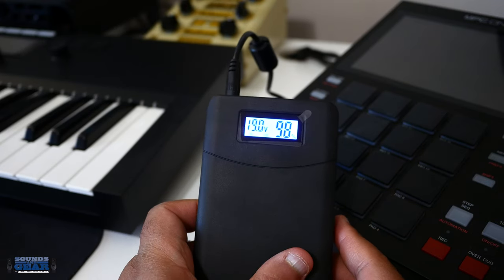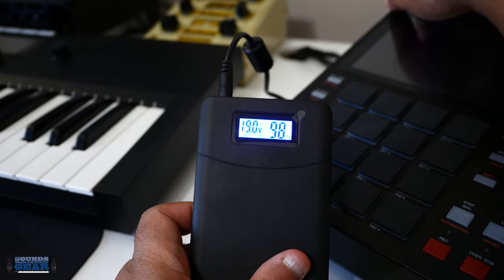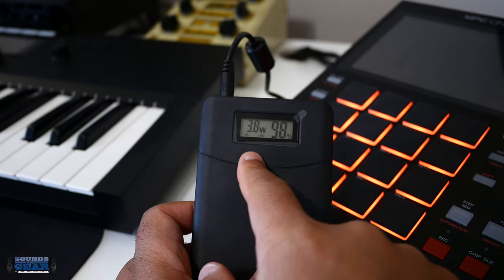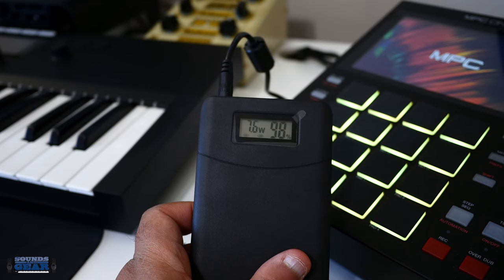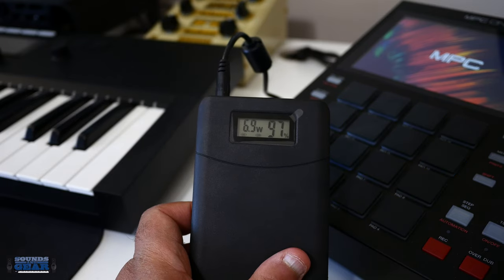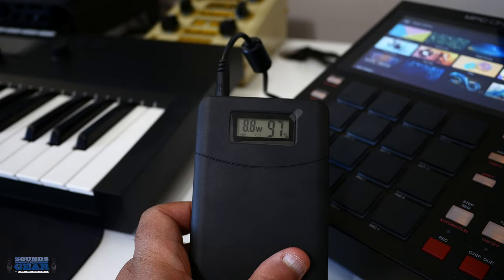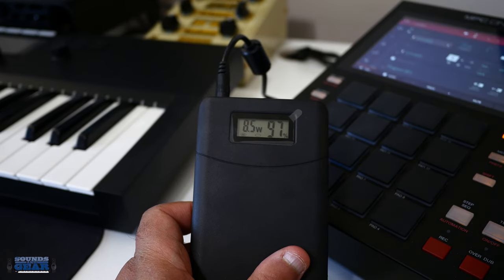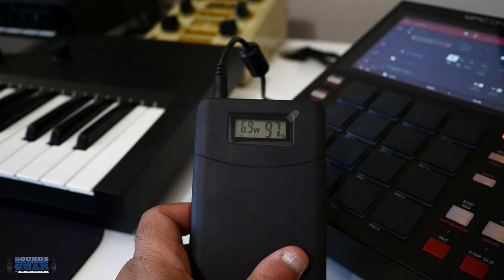Alright, so I got it plugged into the MPC1 — start it up. It shows you the wattage it's pulling, and you can see the MPC1 starting up just fine. You can see the wattage. Once it's done starting up, you're good to go — I'm in there. Let's do an empty project.